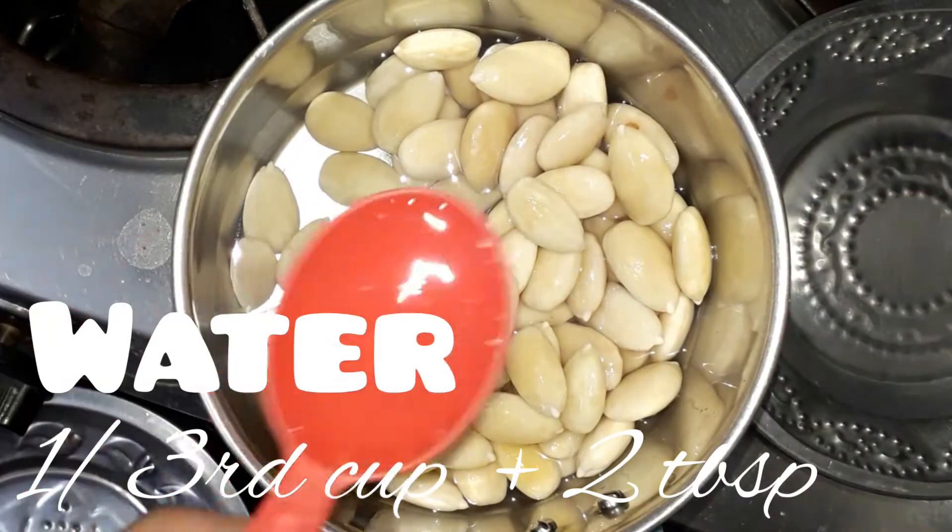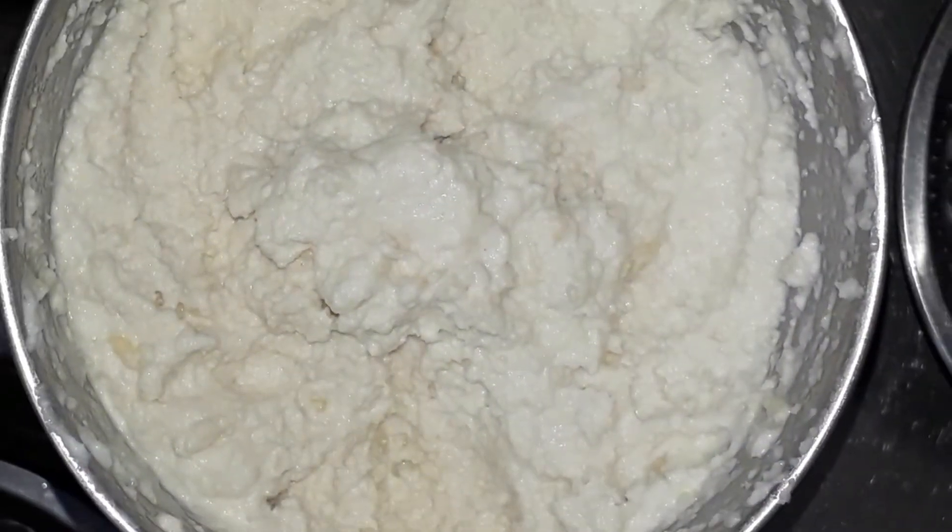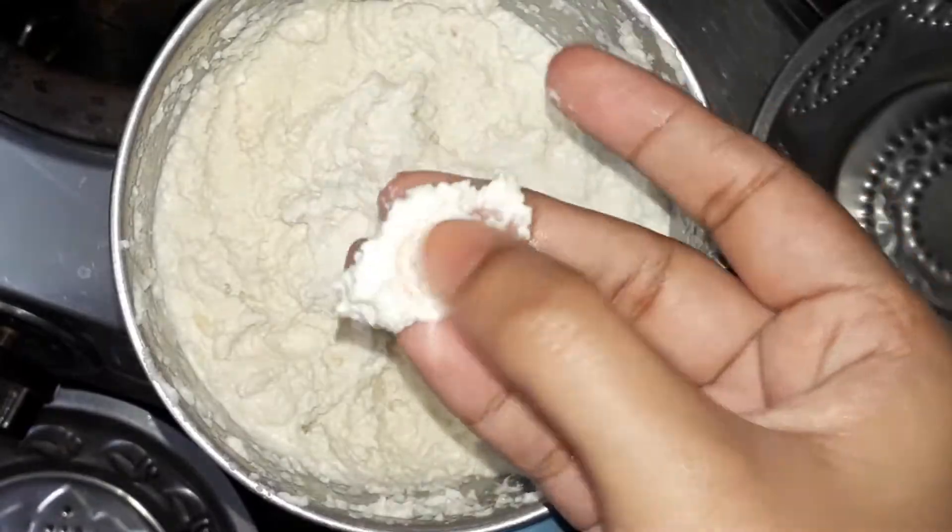Add one-third cup plus 2 tablespoons of water and grind it to form a grainy textured paste. Keep it aside.